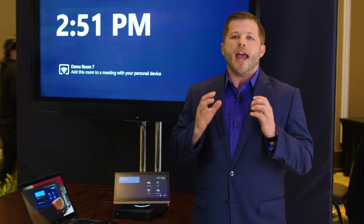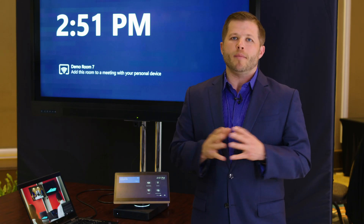Most of the core features have already been described, but the biggest benefit of having this device in your environment — it's very simple, very easy to use, and it's very low touch from a deployment and maintenance standpoint.